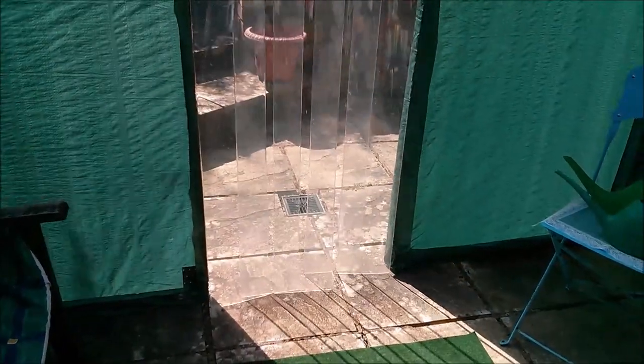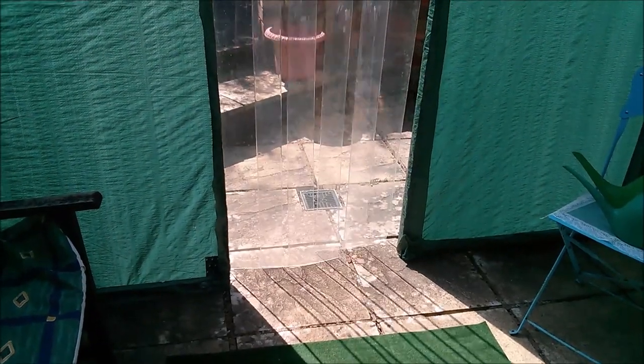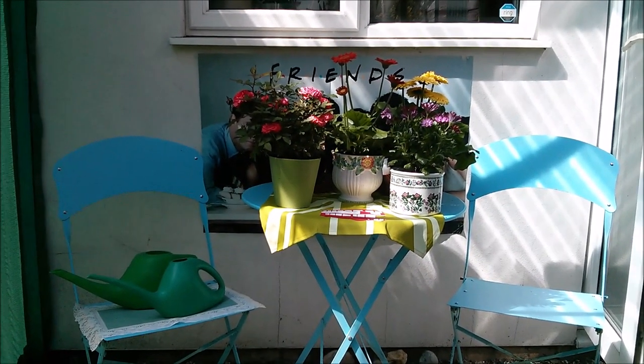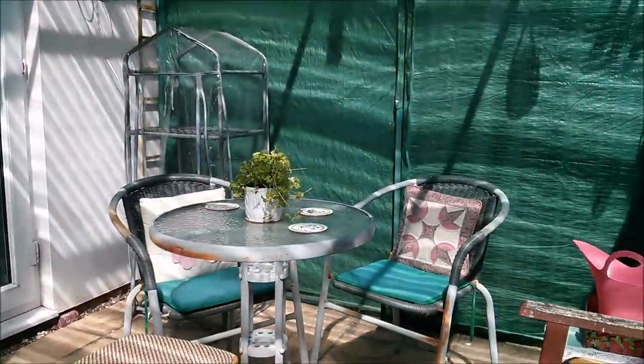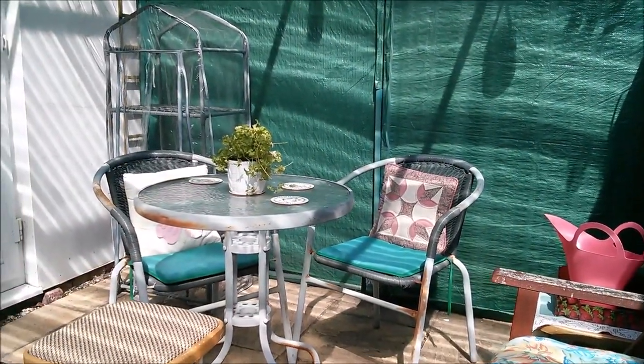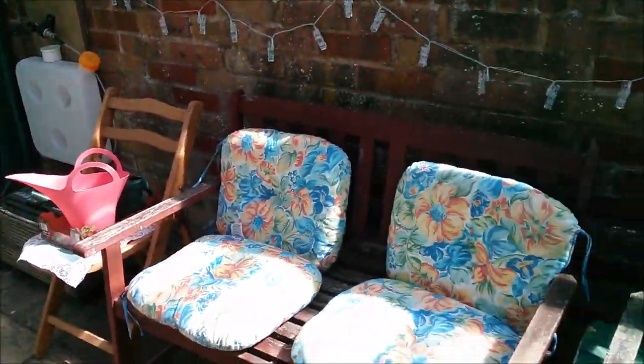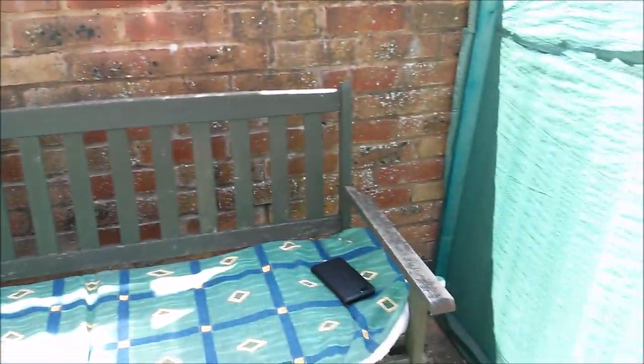That's the hanging strip door, which makes a fairly good seal on the ground, although of course when it's windy the thing just blows around. There's a little seating area there and another little seating area over there, and there are seats all along here.